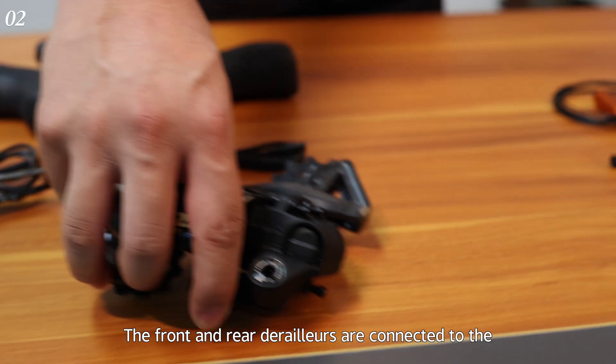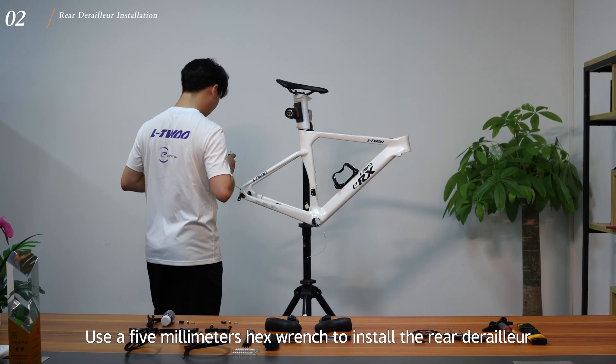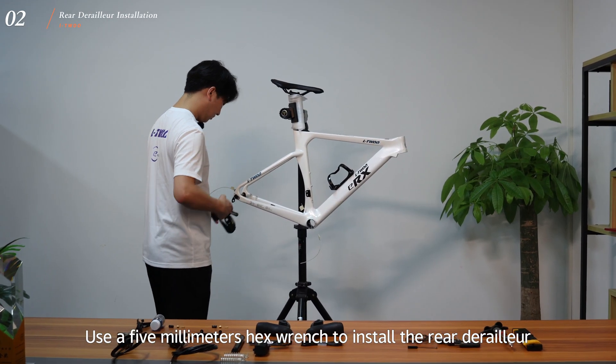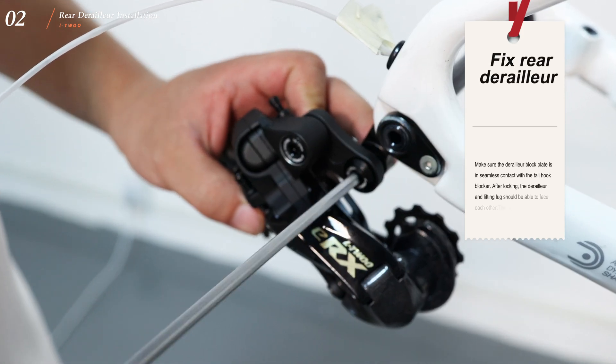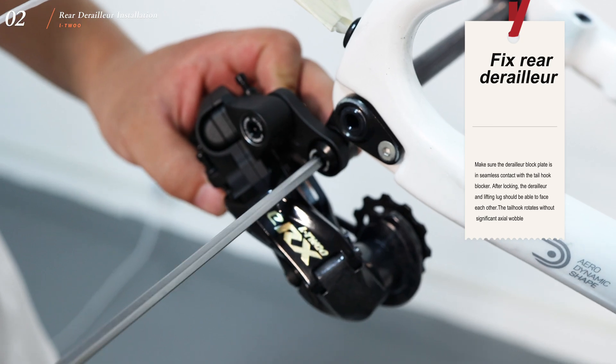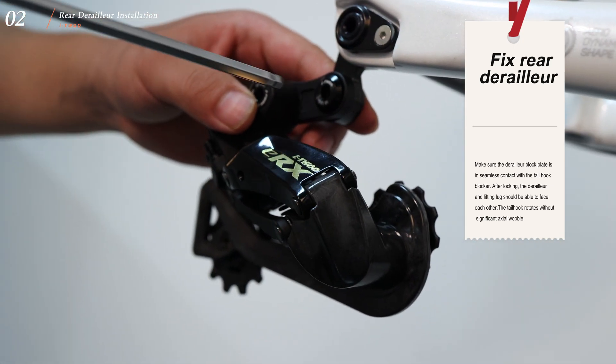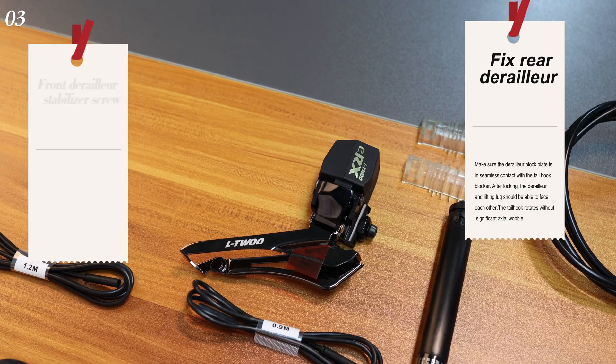The front and rear derailleurs are connected to the battery mounted on the seat tube by terminal wires. Use a 5mm hex wrench to install the rear derailleur. Fix the rear derailleur, making sure the derailleur block plate is in seamless contact with the tailhook blocker. After locking, the derailleur and lifting lock should face each other, and the tailhook rotates without significant axial wobble.